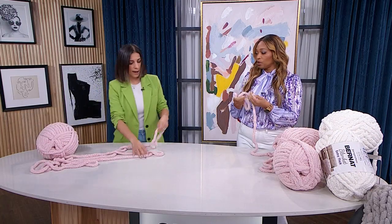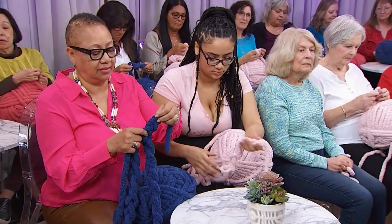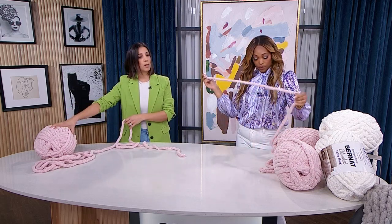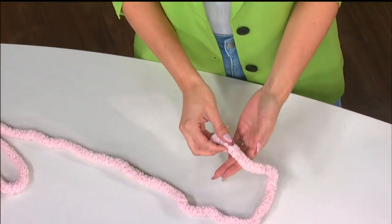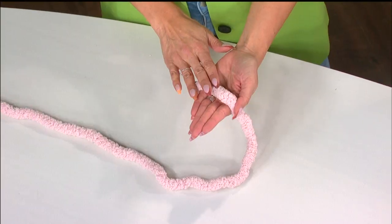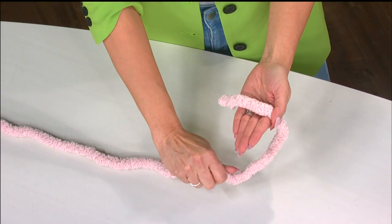We're going to start with our first step: the slipknot. I'll be using two terms a lot — the end of the yarn is called the tail, and the yarn attached to the ball is called the working yarn. To begin, put the tail close to your pinky, keep your fingers straight in your left hand, and your thumb holds the yarn right where your pointer finger is.